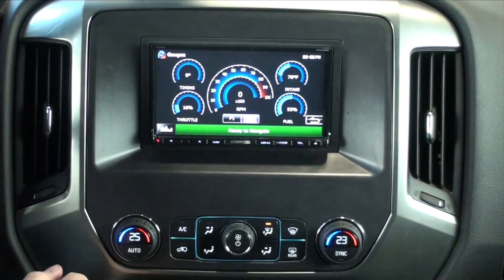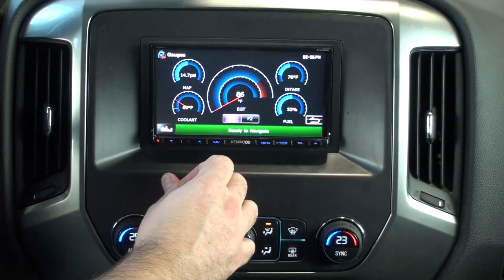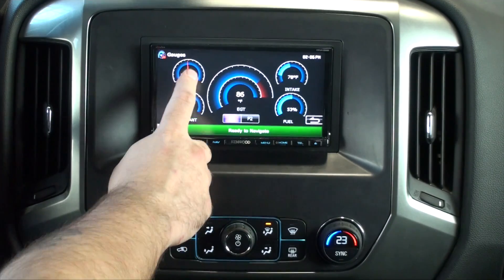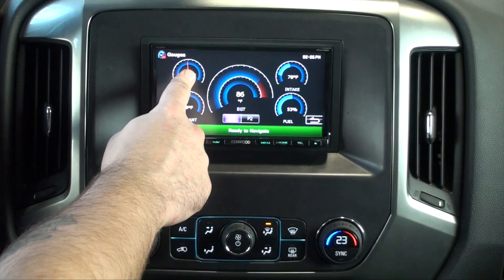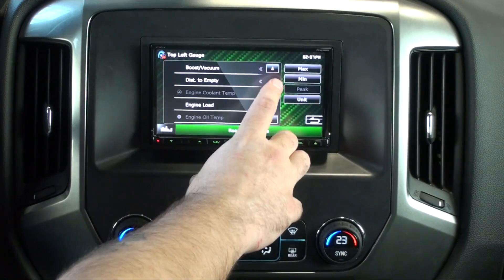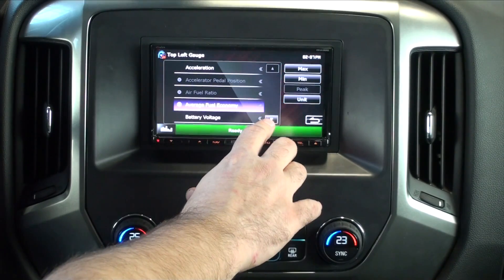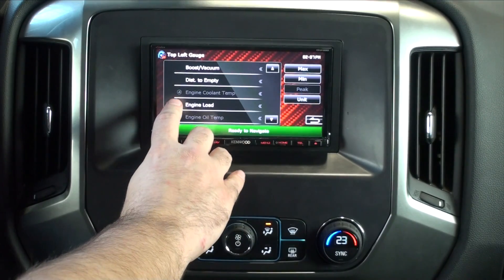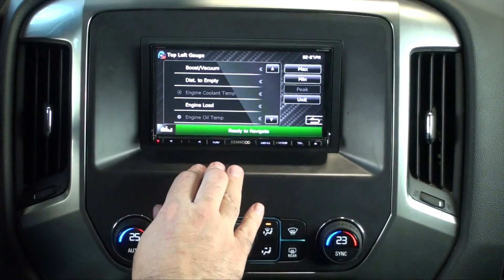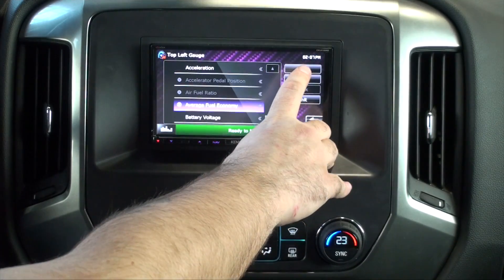Here we have Gauges. Click on it, it opens our gauge screen. You'll notice we have P1 and P2 — that's because we have two pages of possible gauges. To adjust the gauges, there's a feature where if you press and release quickly, it toggles between a needle and a bar. If you push and hold, it brings us to our menu where we can choose what gauge we want. The ones that are lit up are available; the ones grayed out are either not available in this truck or are already assigned to a gauge — you can tell by the number next to it. For example, engine coolant temperature is already assigned to number four. We can also change the units — English or metric — and set the min and max.